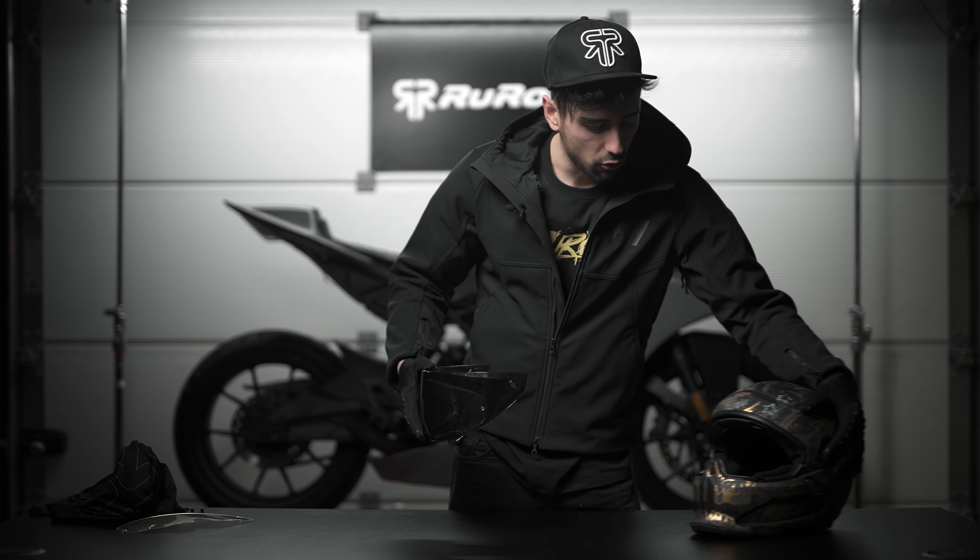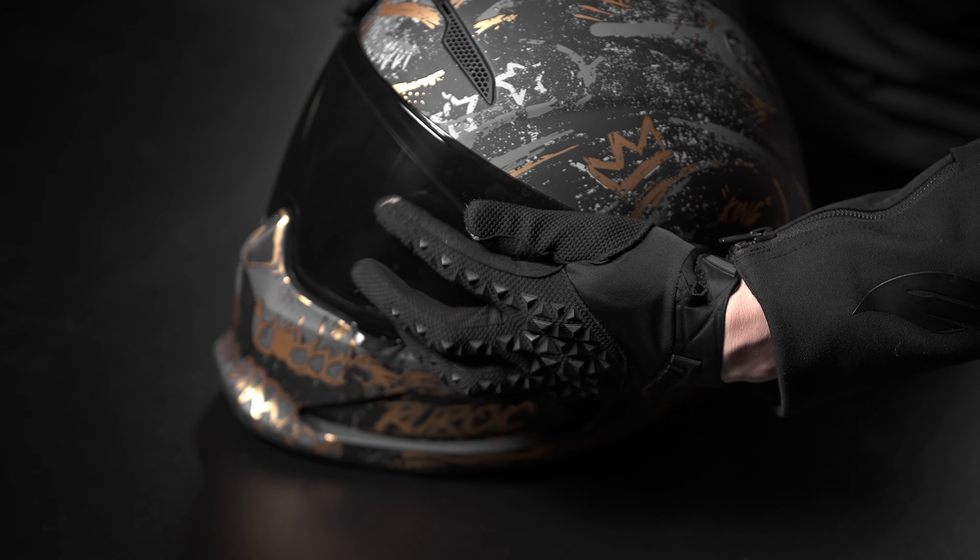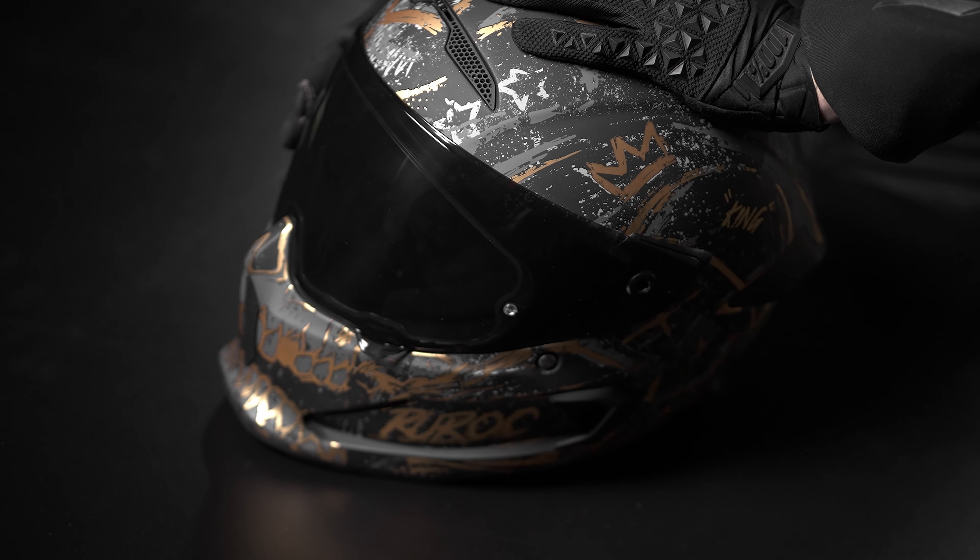Don't worry guys — these visors are extremely tough. I've even run one of those over with a claw without breaking it, so no worries there.